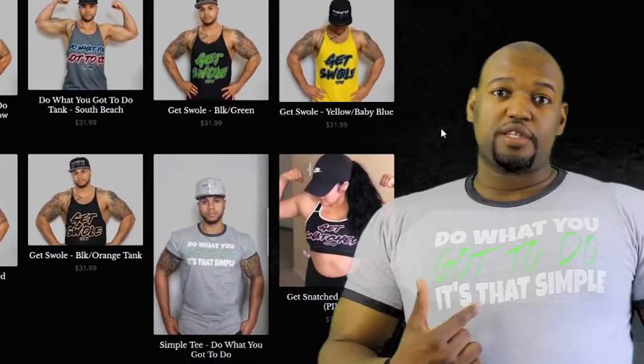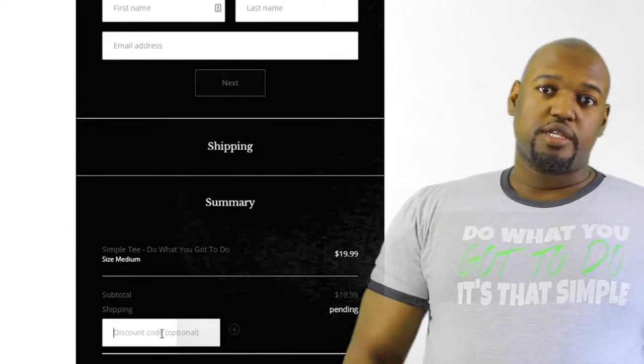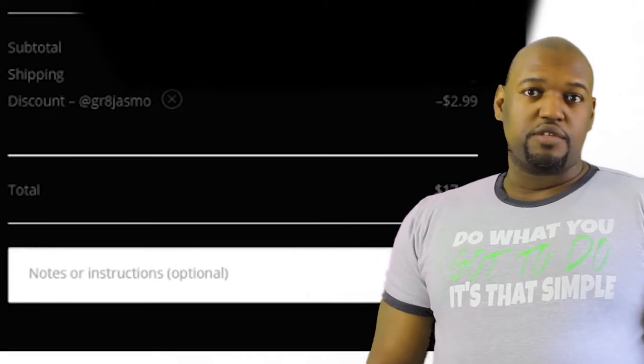Before we get started on the video, if you like this shirt, go to twalkthehawkgear.com. Use code GREJSMO at checkout and get 15% off. Let's get into the video.